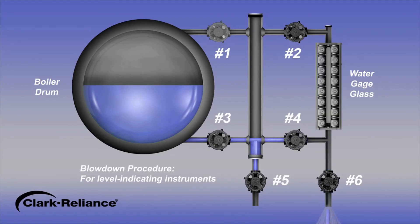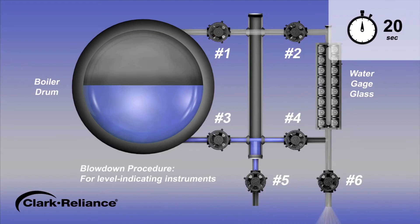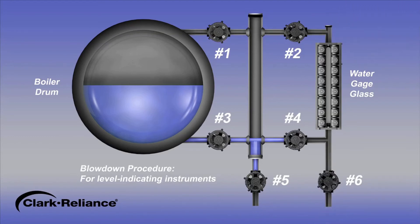Then, open the steam valves number 1 and number 2, leaving the drain valve number 6 open. Steam will flow through the gauge glass and the drain valve outlet. After an additional 20 seconds, close the drain valve number 6 and open the water valves number 3 and number 4. The blowdown procedure for a gauge glass configuration has been completed and the indicated water level should promptly return. If the water level does not promptly return to normal, the connecting piping may be partially clogged and need to be physically cleaned.